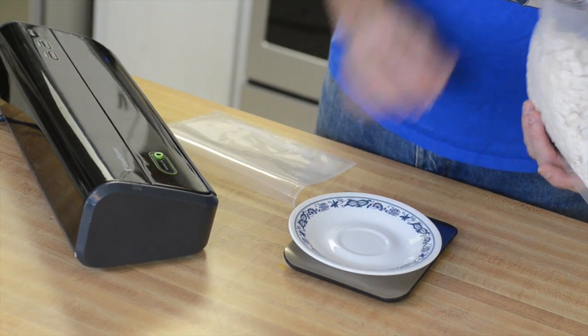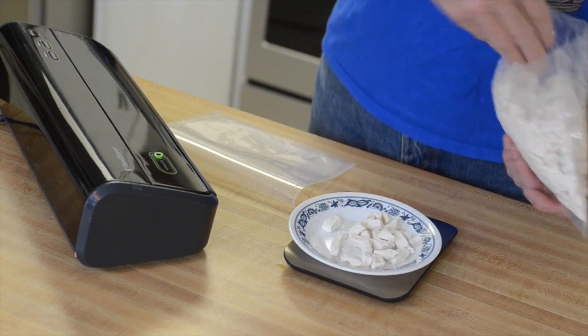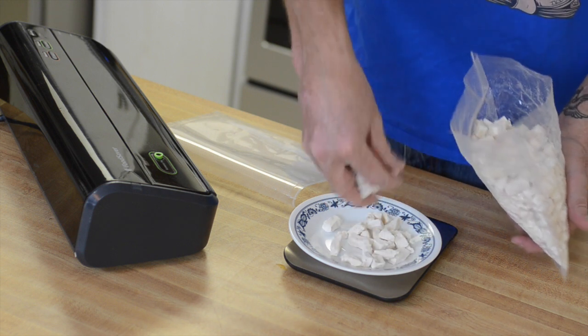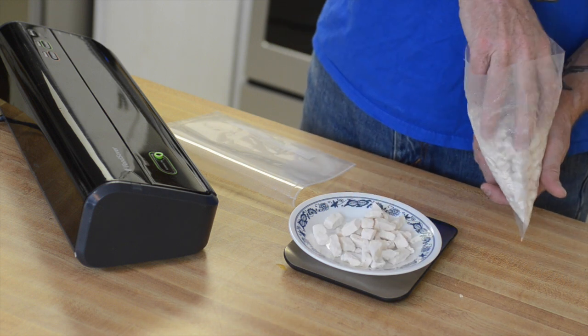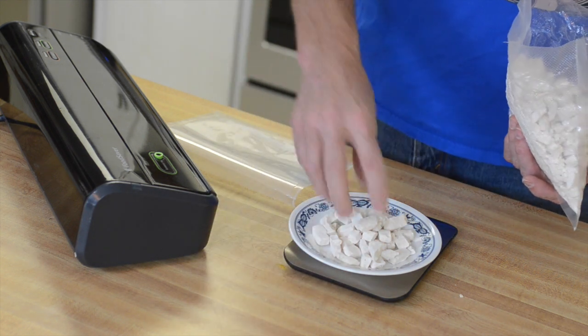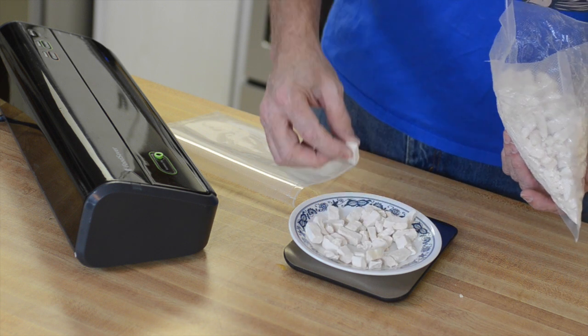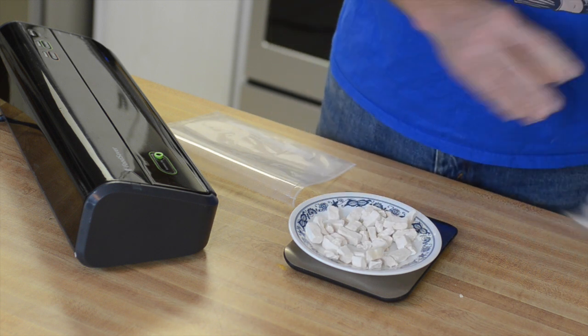Being a chicken soup, of course we're going to start with chicken, and for that we're going back to the Mountain House freeze dried diced chicken. As usual we are doing 20 grams of that. And there you go — 20 grams of chicken.